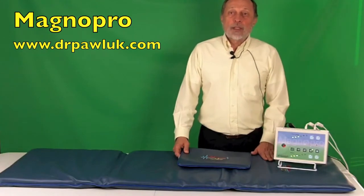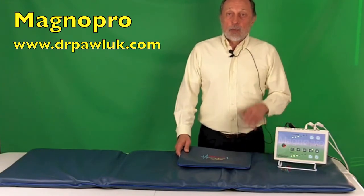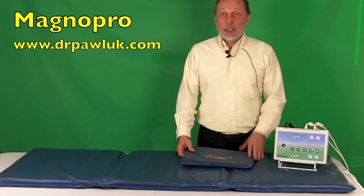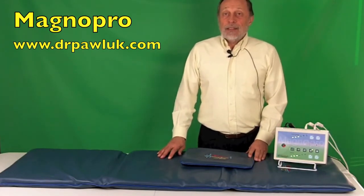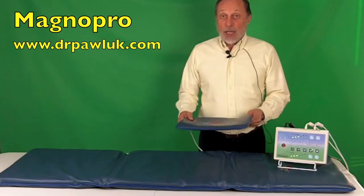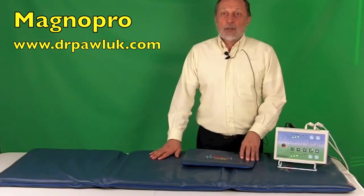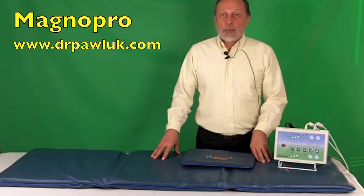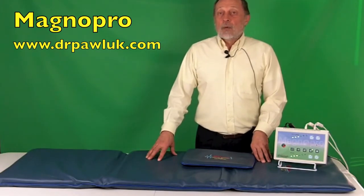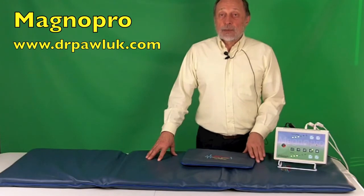The other programs on the pillow range from 1.3 to 26 microtesla. For the H pad, program four ranges from 5 to 136 microtesla, and the other programs range from 1 to 15 microtesla. For the double H pad, program four ranges from 10 to 175 microtesla, and all other programs range from 2 to 26 microtesla. For the triple H pad, program four ranges from 25 to well over 190 microtesla, and the other programs range from 4 to 53 microtesla.